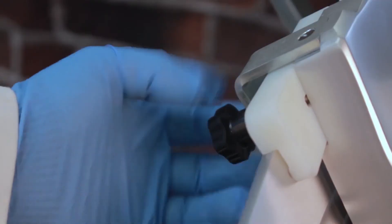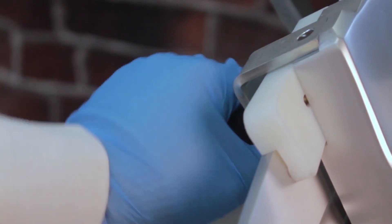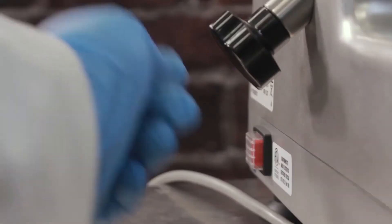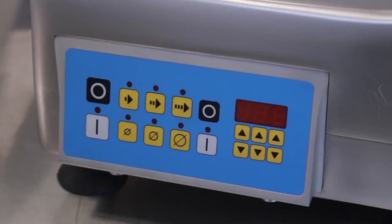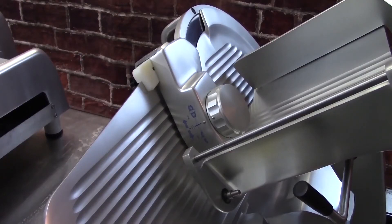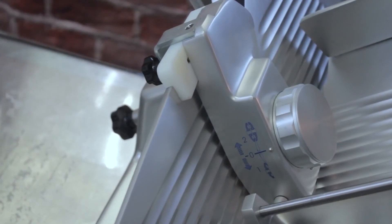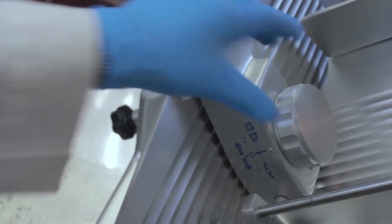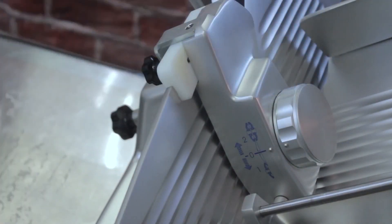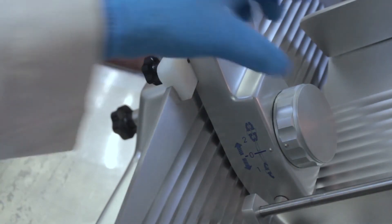Tighten the mounting knob to secure the sharpener. Plug in the machine and turn the slicer on. To sharpen, turn the sharpener dial down to position 1 and hold for 15-30 seconds. It is normal to see sparks during sharpening. Return the sharpener dial to the center position. Next, hone the blade by turning the sharpener dial up to position 2 and hold for 1-3 seconds.